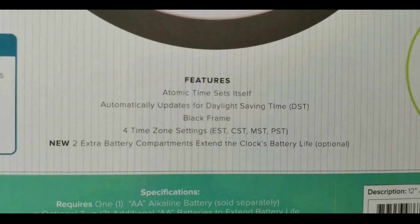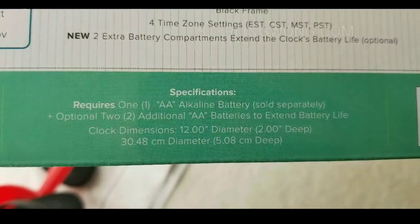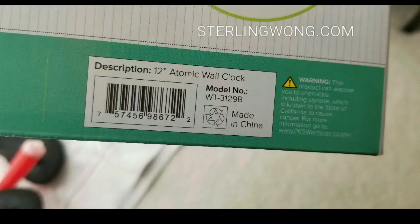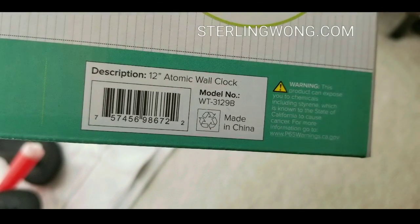With the extra AA batteries on the side, it will last for about three years so we don't have to touch it. Normally we have to change batteries about every year, but this one just requires one AA battery. Our other ones also require one AA battery.